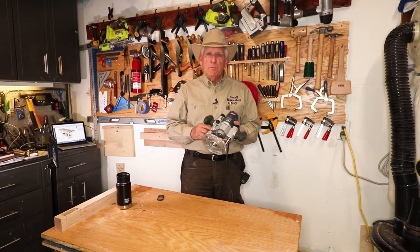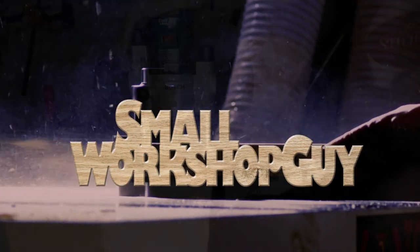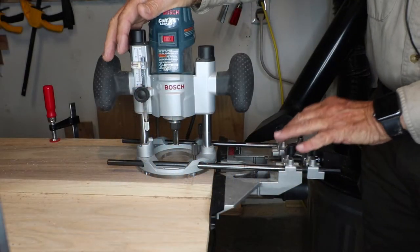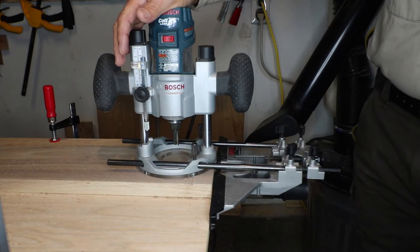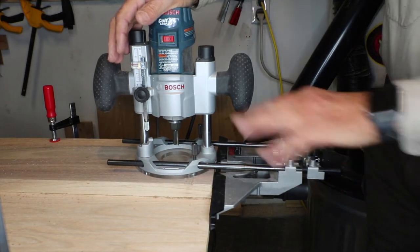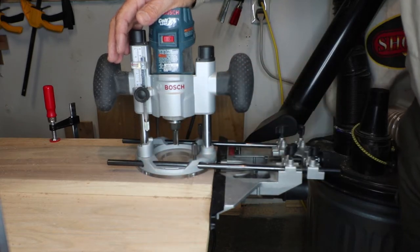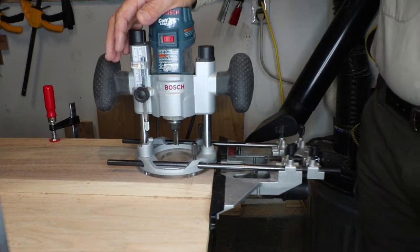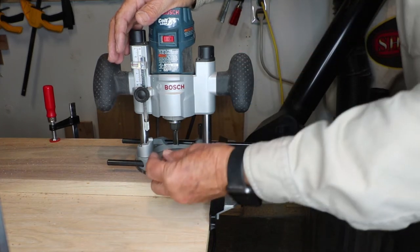The Bosch Colt Plunge Base Micro Adjuster. What we're trying to demonstrate here is using the micro adjuster for a really small plunge. I've got my router bit in that I want to use for this particular dado, and I want the depth to be less than an eighth of an inch, so to do that I can use this micro adjuster.